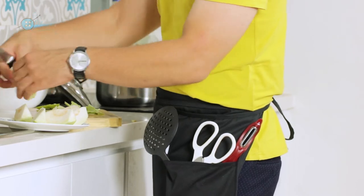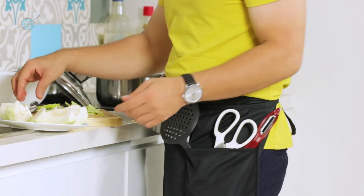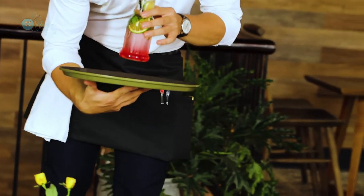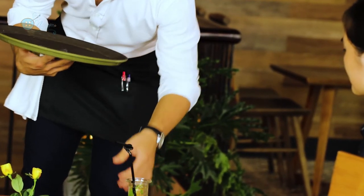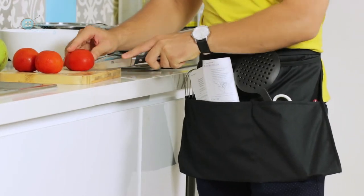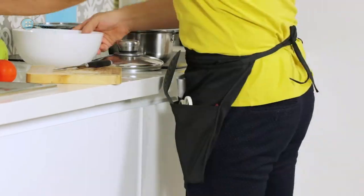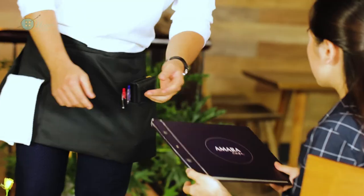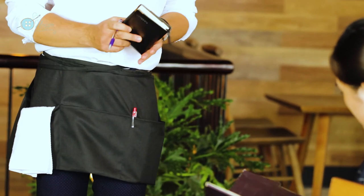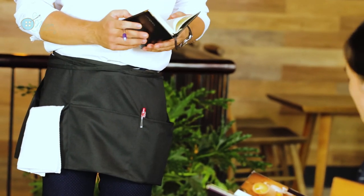You will never have to worry about having too many tools that will rub against each other inside the pockets any longer. The thickness of the material and the size of the pocket is perfect to keep the items inside stay still. Buying this product, you are protected by our 100% money-back Nezon Guarantee. Wherever you are, we guarantee 100% refund to you if you are not satisfied with our product.